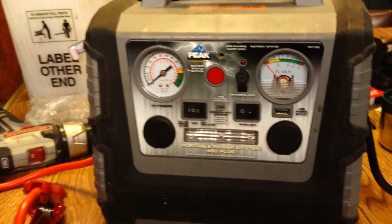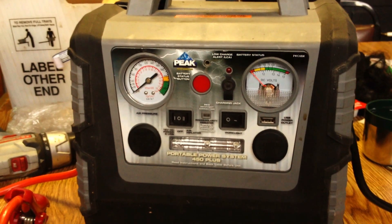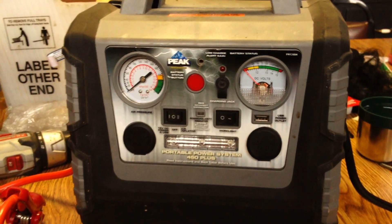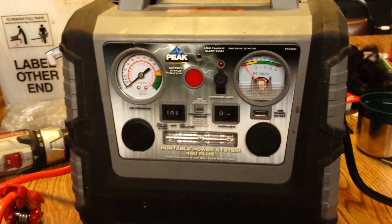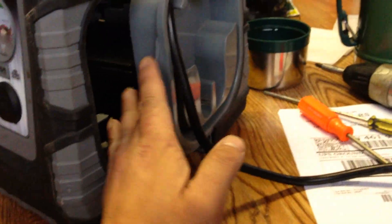The battery in here is starting to get a little run down. This unit was about $45–$50 — I wanted the one with all the bells and whistles. The battery was a little on the underpowered side, so I'm going to be pulling it out. It's good enough to use in a few other applications; I'm actually going to put this battery in my riding lawn mower since that one crapped out.